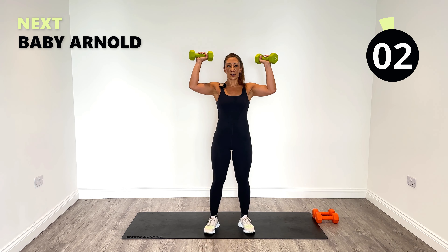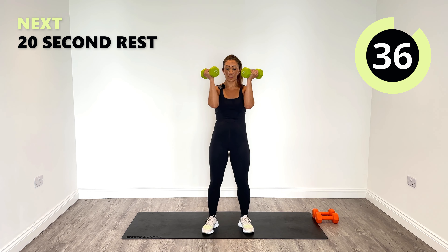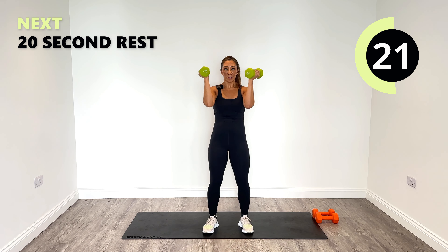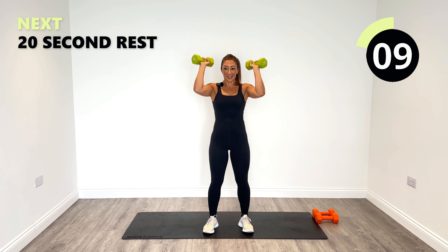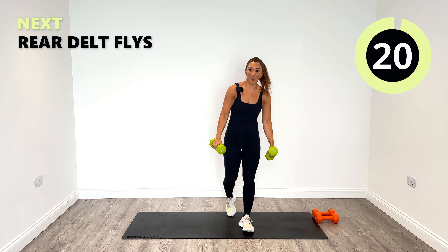Let's go — push to the ceiling. And look at the time, it's halfway through now, 20 seconds to go. Four, three, two, one. Bye bye baby Arnold until later.